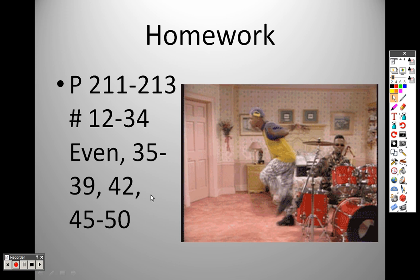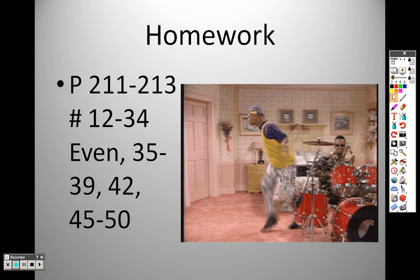So there's the homework. If you have any questions or concerns, please feel free to email me.